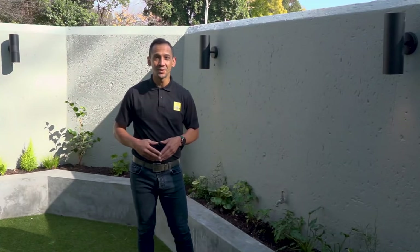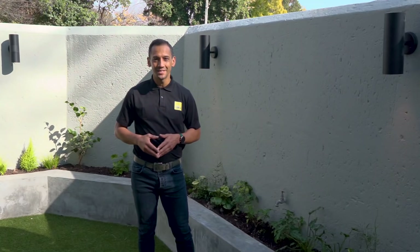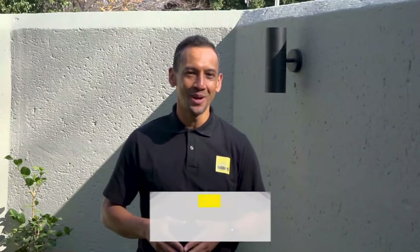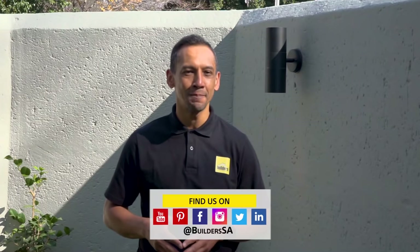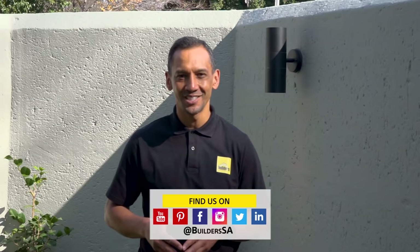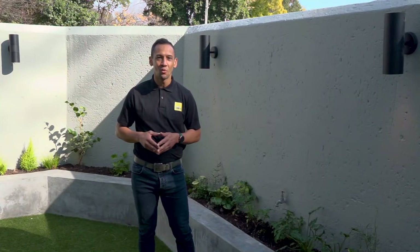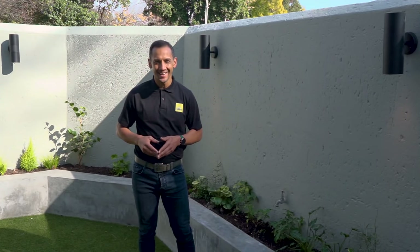You've been watching Ready to Renovate with Builders and Private Property. Our garden makeover is just one of the spaces that we've transformed in this two-bedroom property. Catch all the Ready to Renovate episodes on the Builders and Private Property websites and popular online channels. Remember to visit Builders in-store or online for all your DIY and home improvement needs. Get to Builders, get it done.